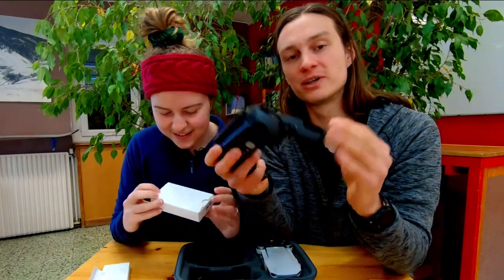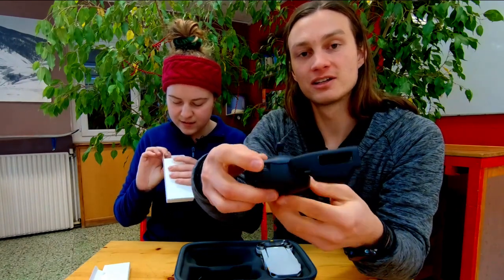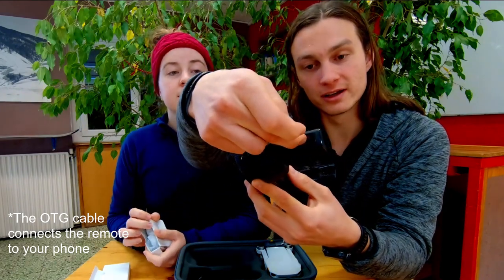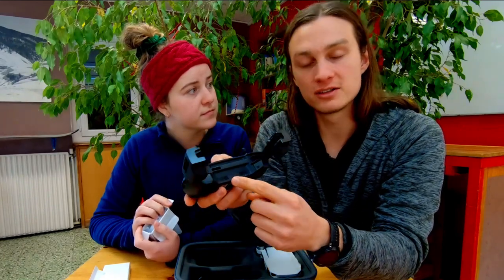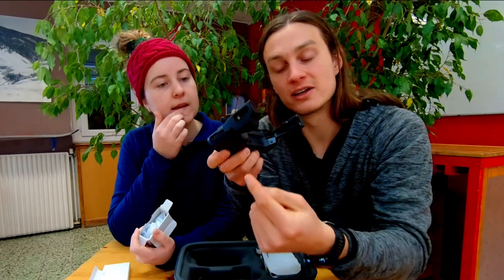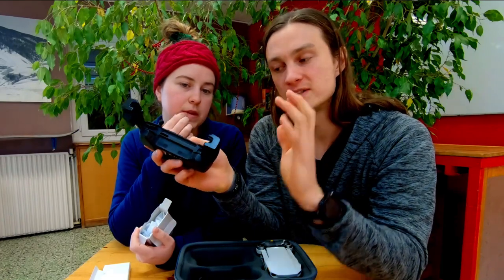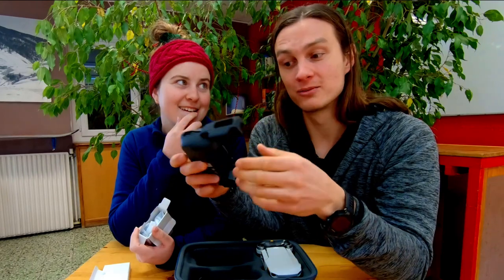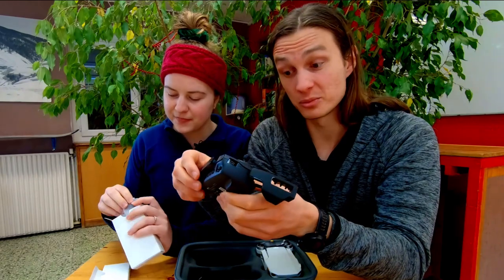What's also nice about this one compared to the Spark's remote is that you can attach the OTG cable straight in here and the cable will then run through here. With the Spark's remote, the OTG cable was connected at the bottom, which made it very difficult to wrap it around into the phone itself, so ours never really worked a hundred percent. This little connection port on the side is a very very big improvement.